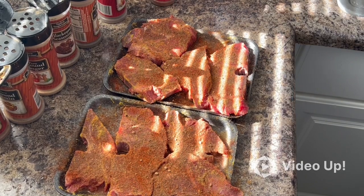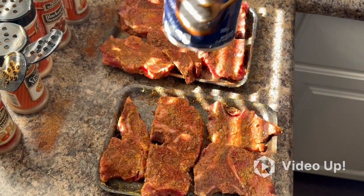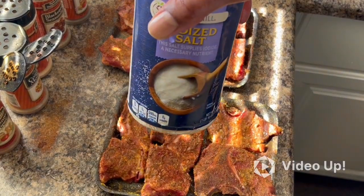If you ain't sneezing, then it ain't seasoned. I went on to hit it with a little bit of salt. But for those who are salt-conscious, you don't have to use this.